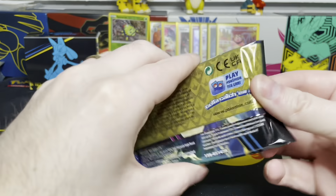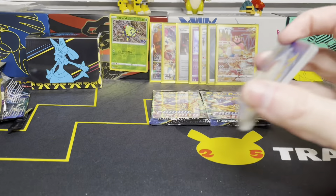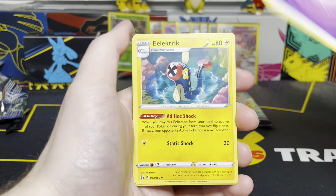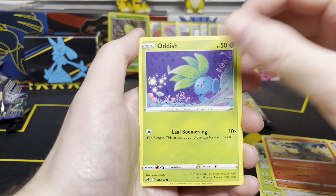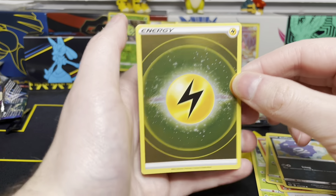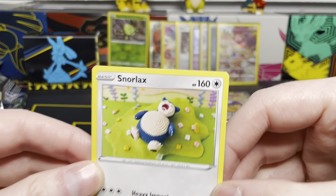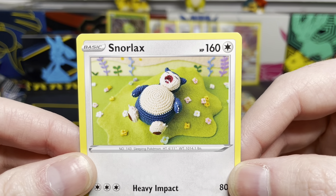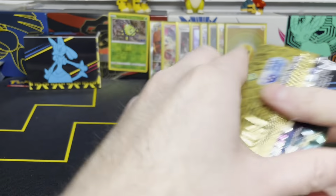We'll tear this guy open. Code card — one, two, three, four, to the front. Flip it around. We have a Psychic Energy on the front. Electrike, Rescue Carrier, Girafarig, Grubbin, Energy Search, Salandit, Oddish, Koffing. Our Reverse this time is Electric Energy — so we get our second Reverse Holo Energy from this ETB. And our rare is a Snorlax non-holo, but I love that artwork. Very cool. Two packs left — let's see if we can finish strong with some last two packs magic.